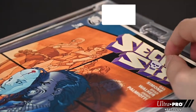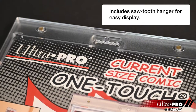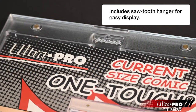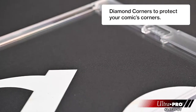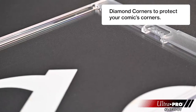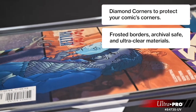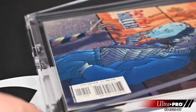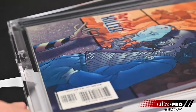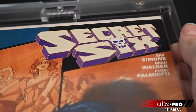Our Comic One-Touch is a one-of-a-kind holder for your comics. This product includes a sawtooth hanger for premium presentation of your prized comic, diamond corners to keep your comic corners in mint condition, frosted borders, and ultra clear materials to show your comic's true colors. With premium presentation ensuring your valuable issue or edition retains its condition while on display, this model can hold comic books, artwork, and other collectibles.